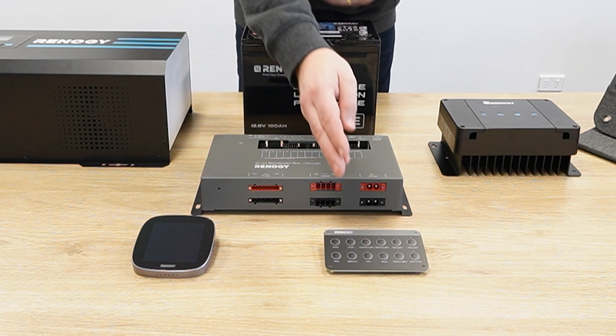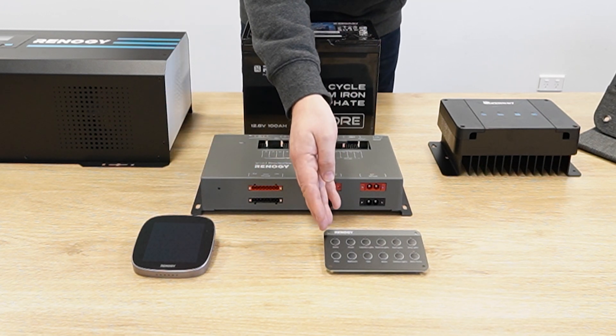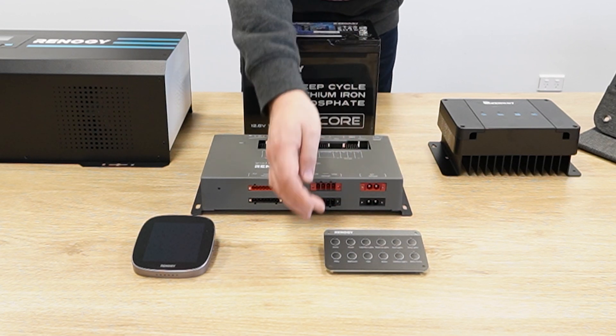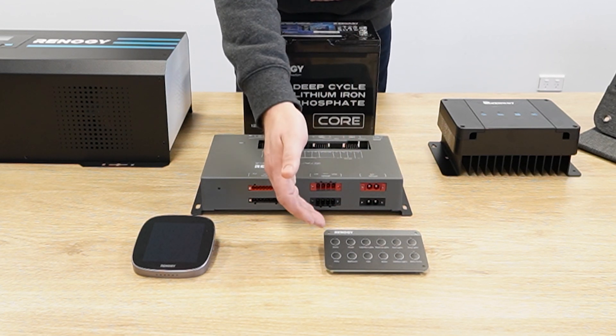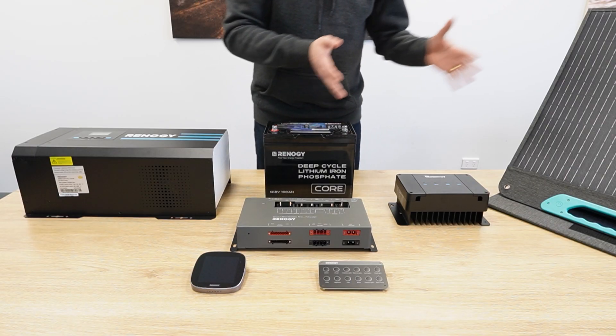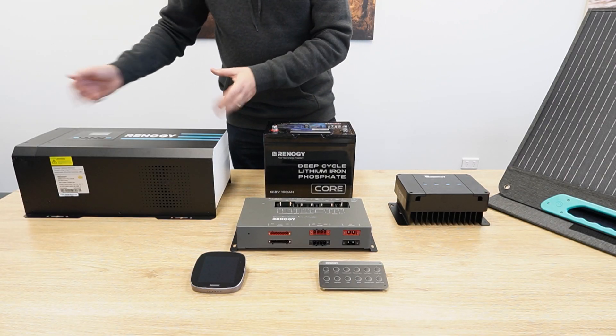This connects with the smart panel that allows you to turn lights on and off. We have things like the global home and the global away, which allow you to turn everything on and off in one go. It's also split out into 12 volt and 240 volt.